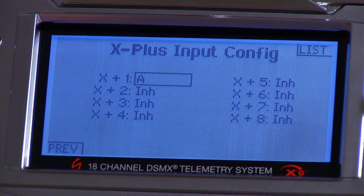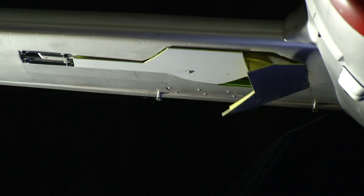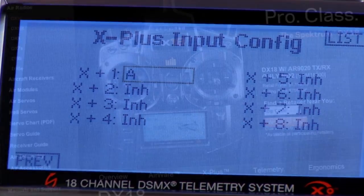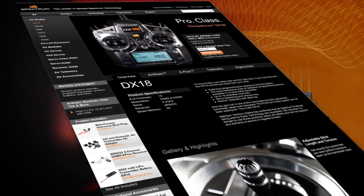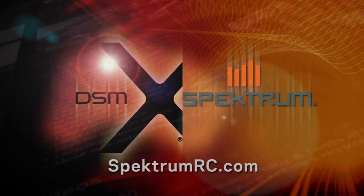X Plus channels are ideal for things like turning lights on and off, for a gear channel, for gear doors, for a canopy release — basically for scale ancillary items. To learn more about the Spectrum DX18 and to find a retailer near you, visit SpectrumRC.com.